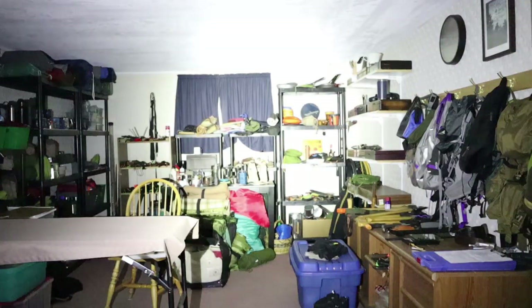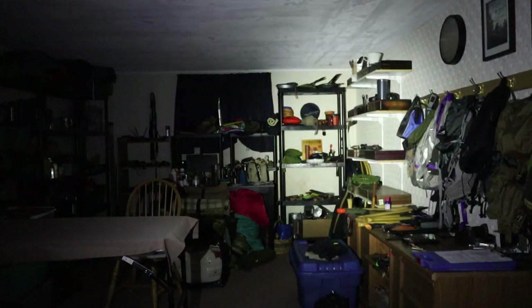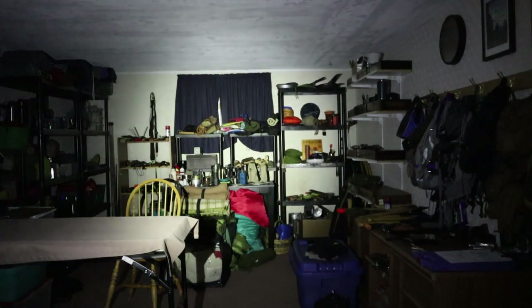I'm doing two separate tests for the ThruNight Archer Mini. First, in my gear room downstairs, I have the light on the low setting — 18 lumens. That's not bad; I can navigate around the room. Taking it up to the high level — that is bright. Plenty of light for working and looking for things inside my home.